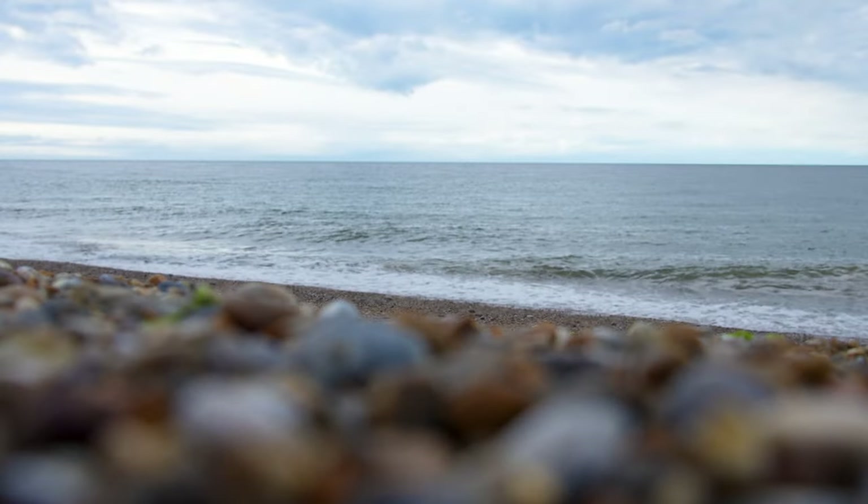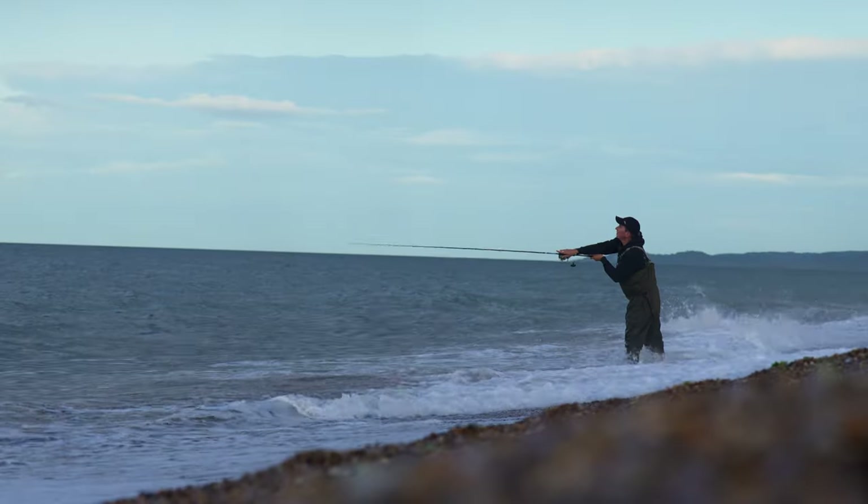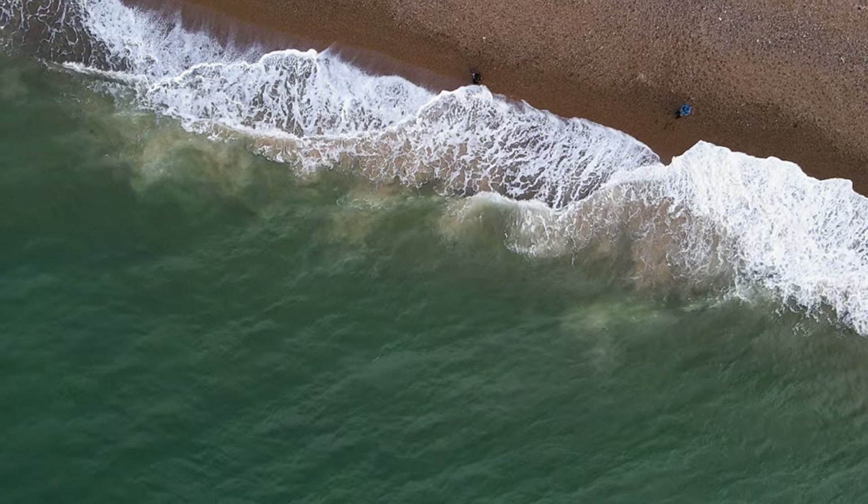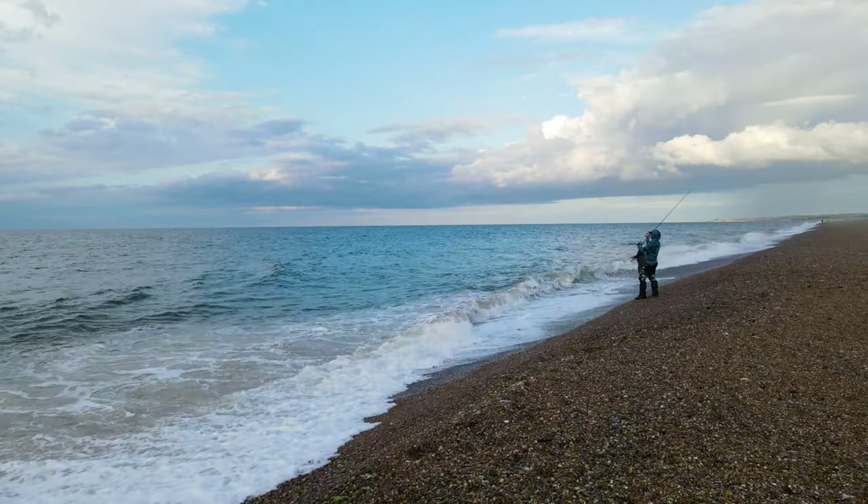I've come out this evening teaming up with Phil to do some bass fishing — I love my bass fishing, especially through the summer months. We picked this day about a week ahead and it was due thunderstorms and all kinds of crazy weather, but luckily the forecast has been totally wrong and we're looking at a beautiful evening.